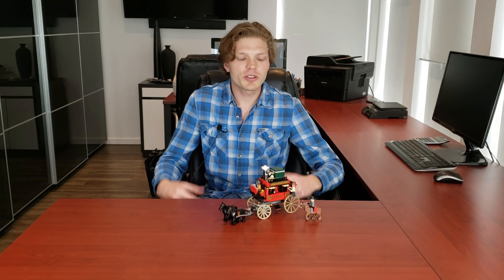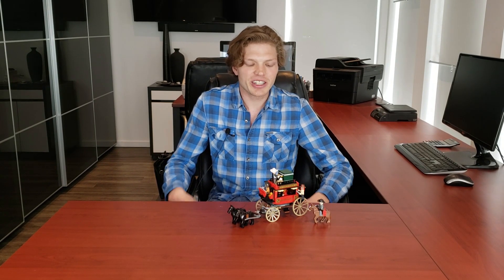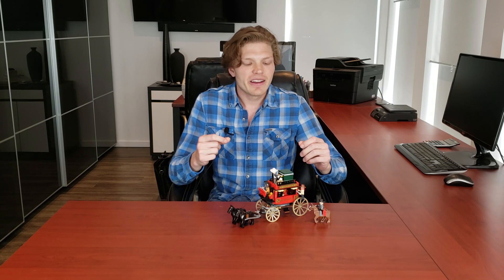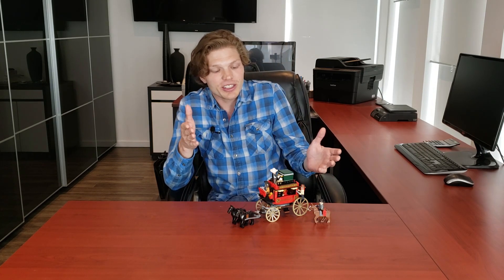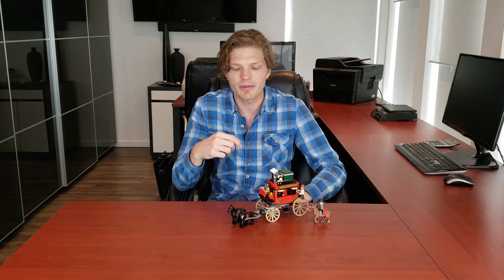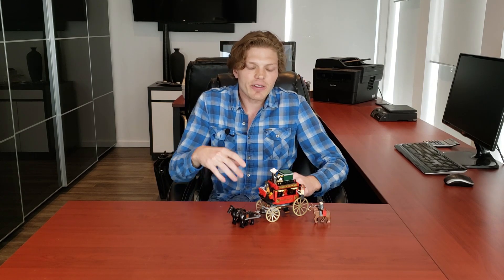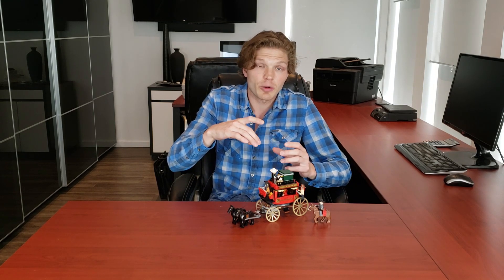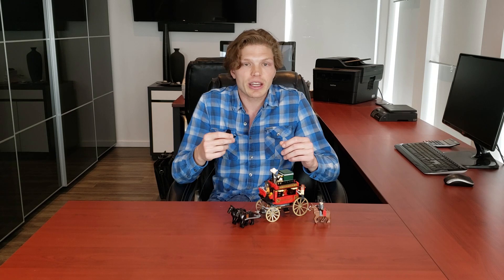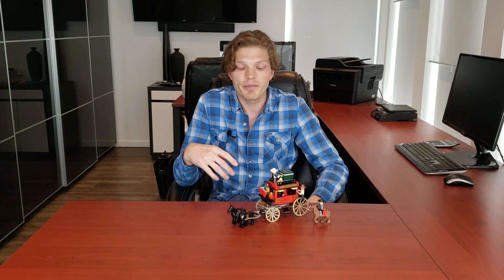This model has it all — great minifigs, a great carriage, some decent playability, and it's just a great all-in-all display piece or play set. I really like this model. It's the perfect carriage — the right size, two horses leading it, so it's horse-powered and can actually go. It's just a phenomenal set. It looks great, I don't think it's oversized, and I love the fact that the roof comes off so you can access the minifigures more easily, because it's a nightmare the other way. I think it's a 10 out of 10.